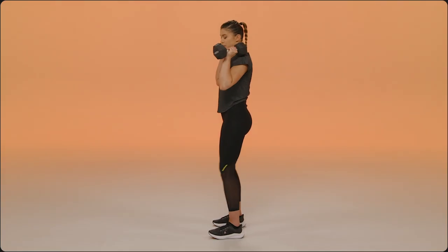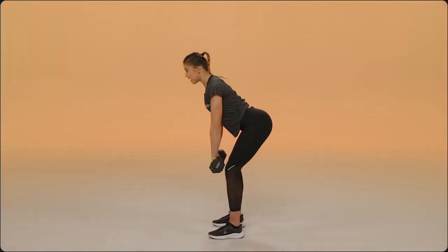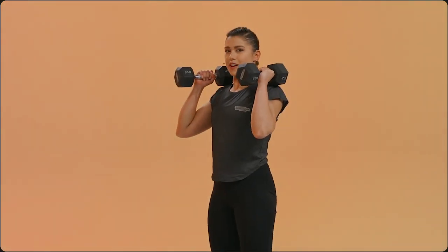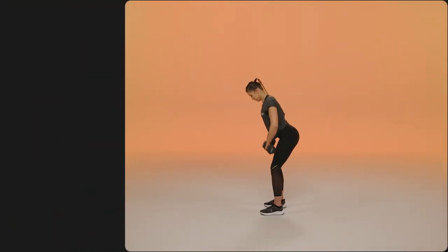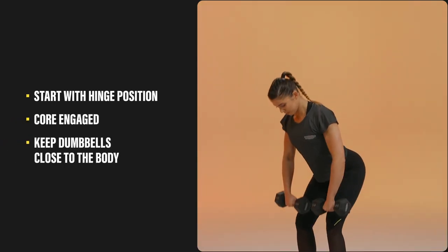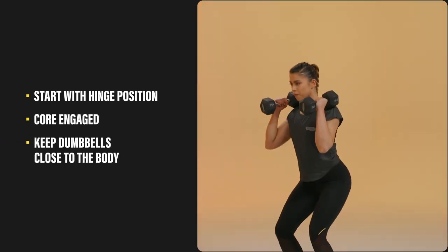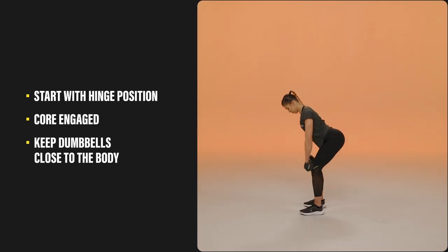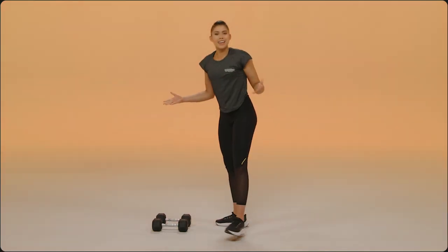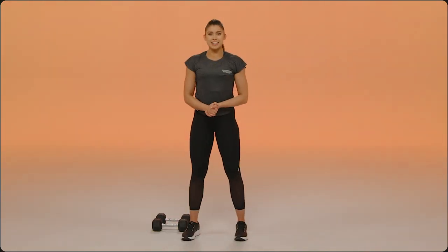I'll go ahead, I'll break down a couple of reps for you. Start position, hinge position, eyes up, close to the body, dip, squeeze those glutes. Put those dumbbells down and that is your dumbbell clean.